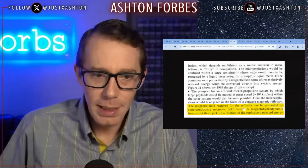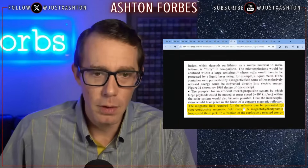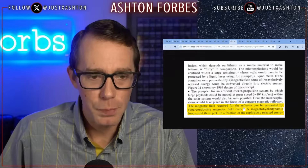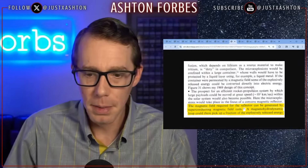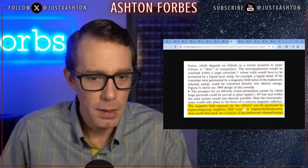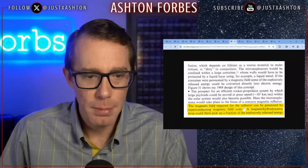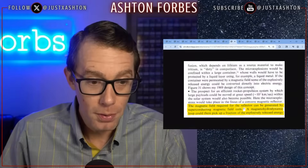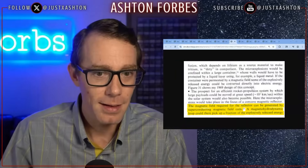This section was mentioning lithium, whereas tritium was a dirty explosion — and he was talking about micro-explosions once again. It says the prospect for an efficient rocket propulsion system by which large payloads could be moved at great speed within the solar system would also become possible. The micro-explosions would take place in the focus of a concave mirror reflector. The magnetic field required for the reflector can be generated by superconducting magnetic field coils, and a magnetohydrodynamic loop could therefore pick up a fraction of the explosively released energy.